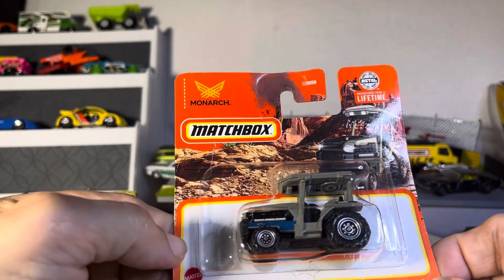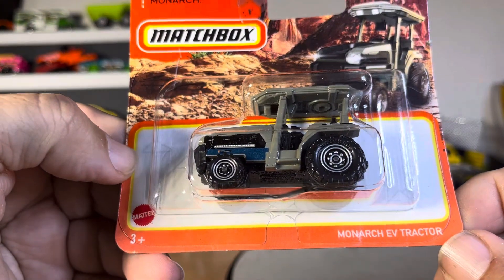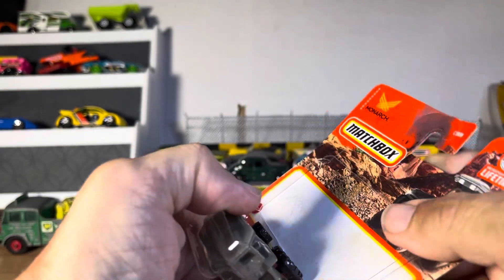Alright guys, we got a short card Matchbox. Says Monarch, if that means something - Monarch EV tractors. Maybe it's an electric tractor, that's cool. Didn't even know they had electric tractors.